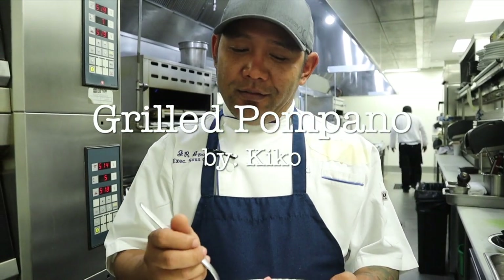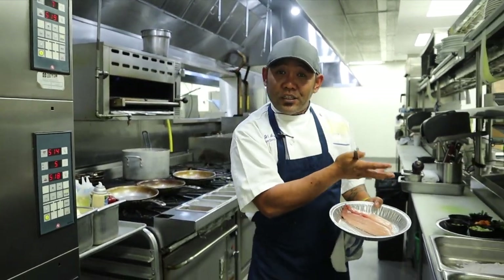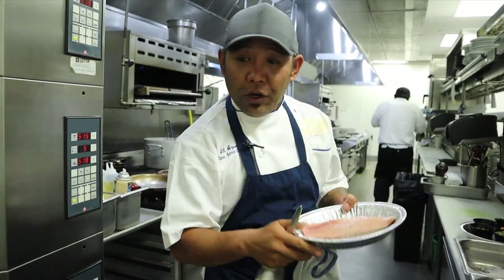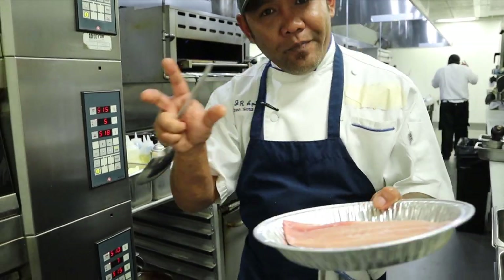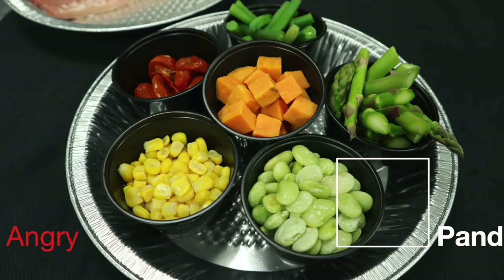Today we are cooking a grilled pompano, and I have all the ingredients for the succotash. Let me show you how to cook this thing because people really don't know how good a pompano tastes like. Welcome back to the channel. For those who are new, my name is Kiko and you are watching Angry Panda Creation.